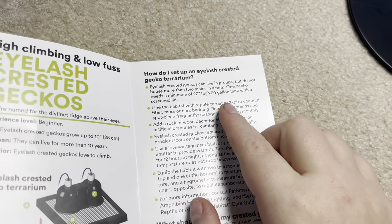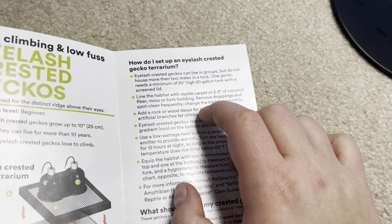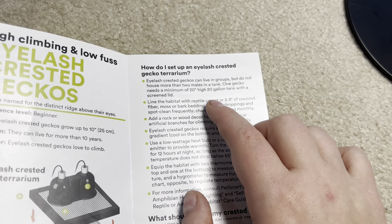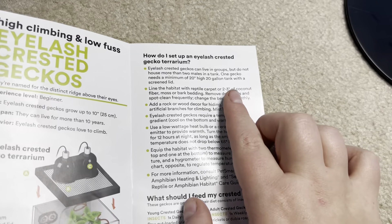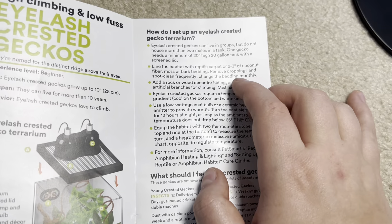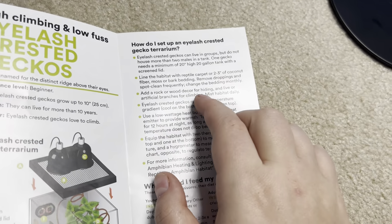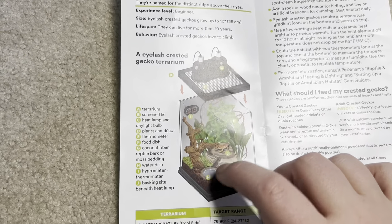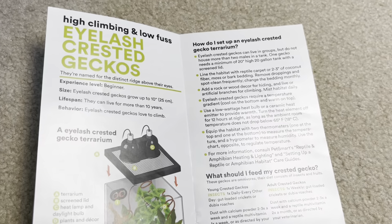Line the habitat with reptile carpet — that's a no-go; reptile carpet is going to rip out nails, toes, and teeth. Coconut fiber is fine. Remove droppings and spot clean frequently; change bedding monthly — that's fine. Add rock or wood for hiding — I'd be wary of rocks; just make sure they're stable so they don't crush your crested gecko. Mist habitat daily. Use a low wattage heat bulb or ceramic heat emitter to provide warmth if needed. Turn the heat element off for 12 hours at night as long as ambient room temperature doesn't drop below 65 — awesome.